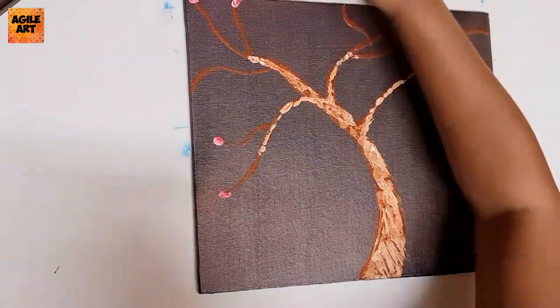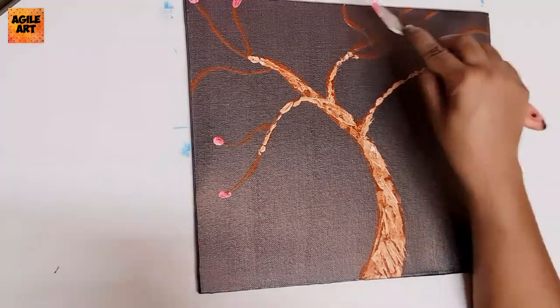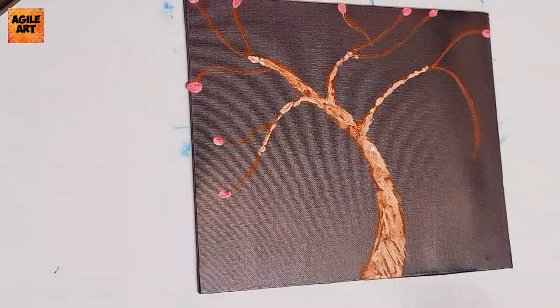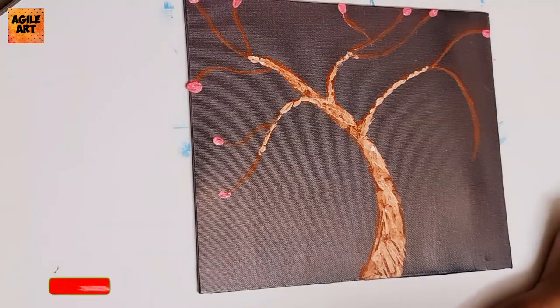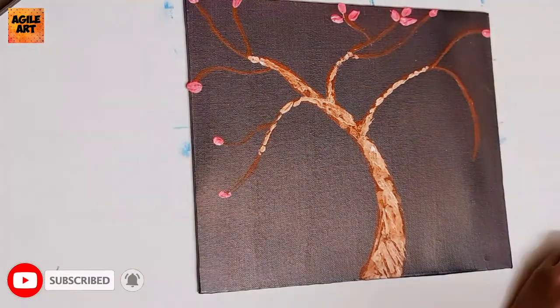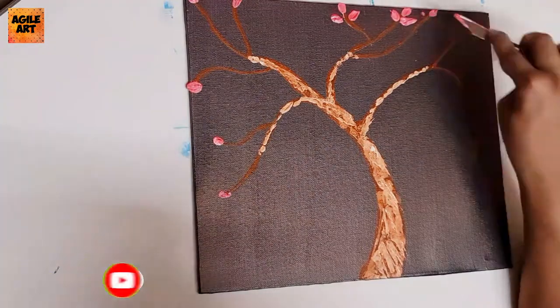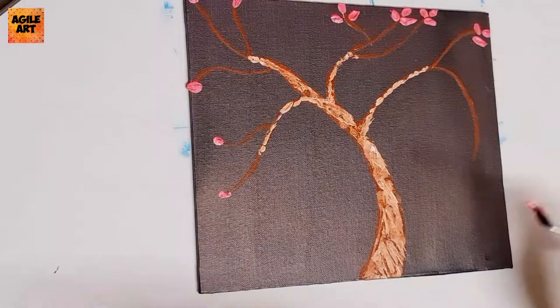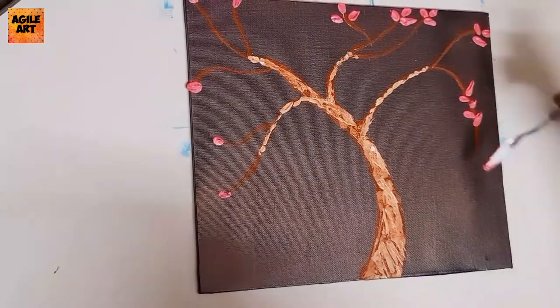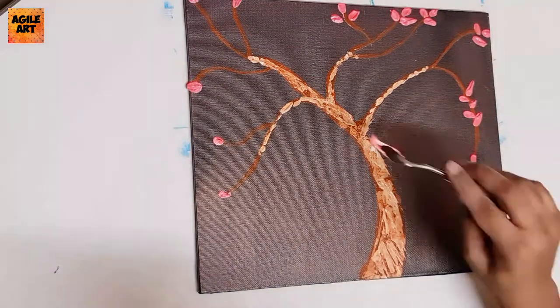I've taken pink mixed with a little amount of white — you can take any color of your desired choice. I've loaded the palette knife with pink color mixed with white. The white I've used here is not your normal titanium white; I've used a heavy body acrylic white from Camel for this purpose.